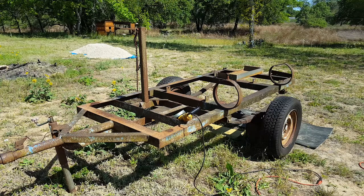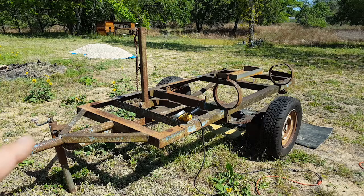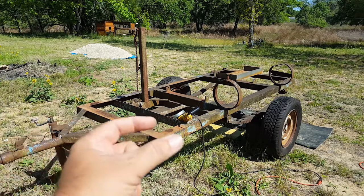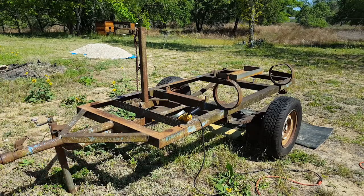What I've decided to do is cut all the extra stuff off, then get one sheet of outdoor marine grade plywood and put that down. That'll give you the extra two inches on each side to make it a full four by eight trailer.